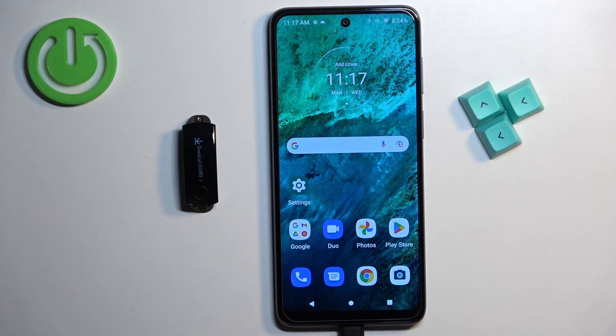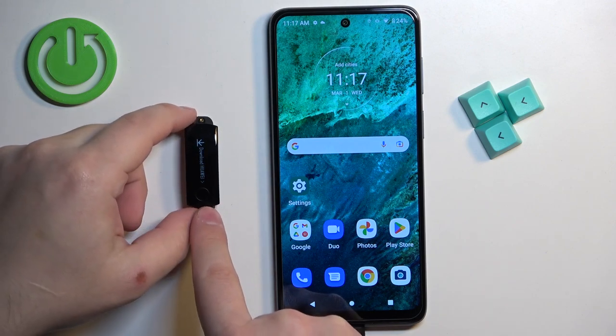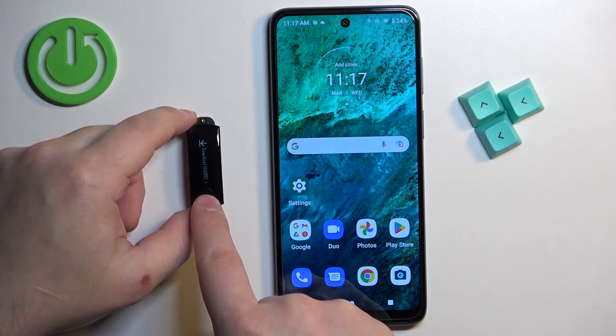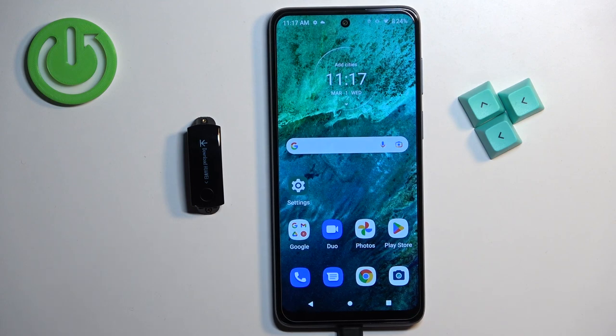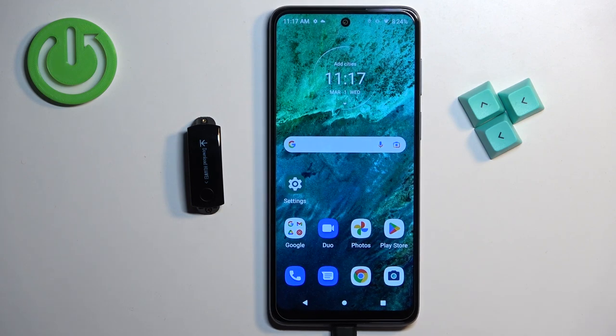First thing you will need to do is to turn on your smartband. You can do it by pressing and holding the touch sensitive button at the bottom of the screen, or by plugging the smartband to the charger — once you plug it in, it should turn on automatically.